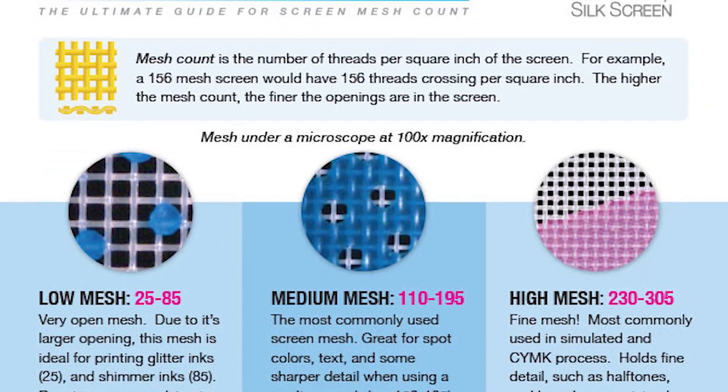We have a free mesh count cheat sheet — I'm going to leave a link down in the description so you can download it absolutely for free. You can use it as a standard operating procedure in your shop so that when it comes to selecting the proper mesh for a job, this will help out greatly.